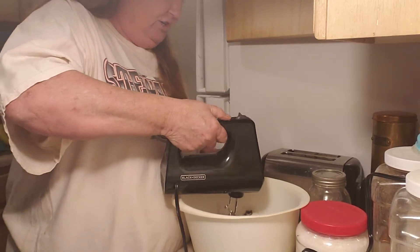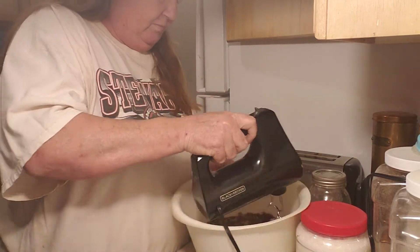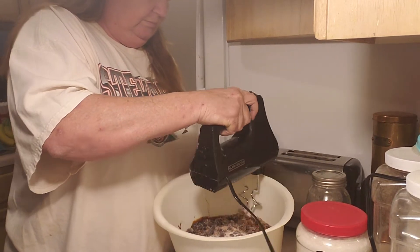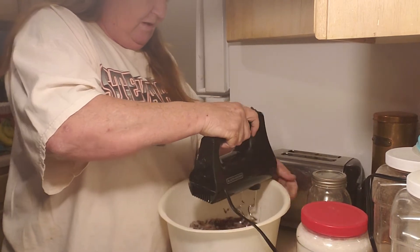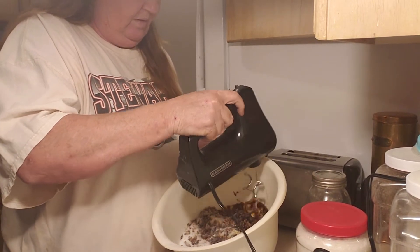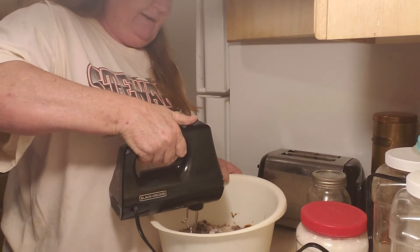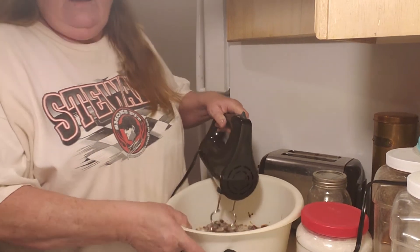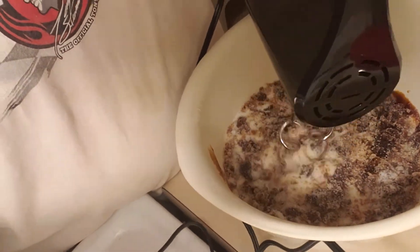This thing has a turbo function. I'm getting the mixture off the sides of the bowl. I'm going to turn it up a little now. And as you can see, it's starting to mix. It's going to take a while, so I'm going to put you guys on hold until I get it to the consistency I want.